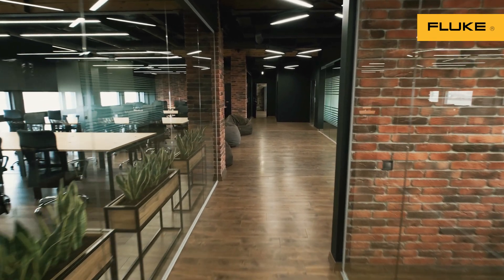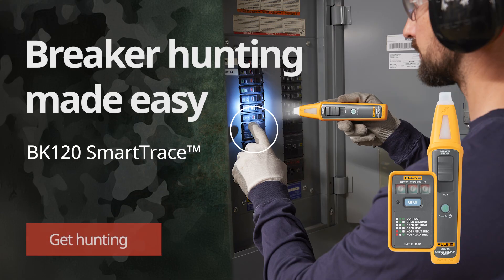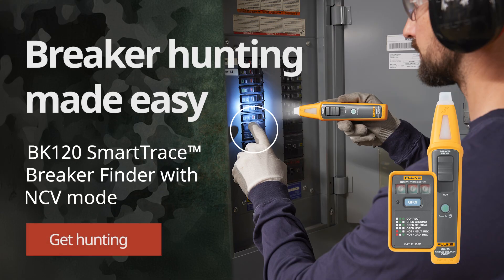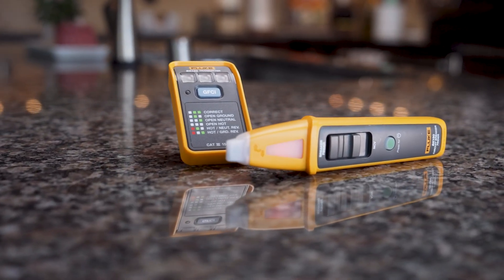We're headed out on a breaker hunting expedition to find the breaker this outlet goes to, with the Fluke BK120 Smart Trace Breaker Finder. The trusty transmitter and receiver are the perfect duo for our breaker hunting quest.